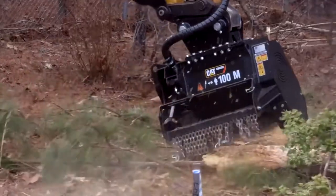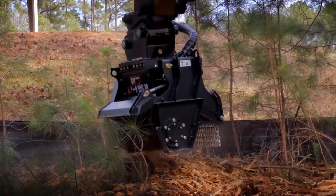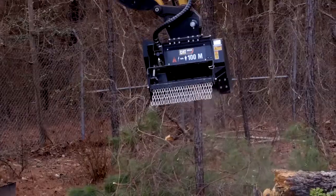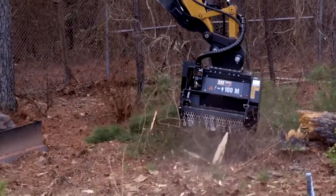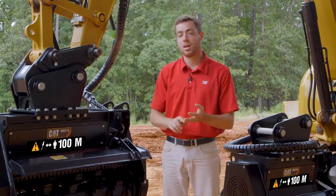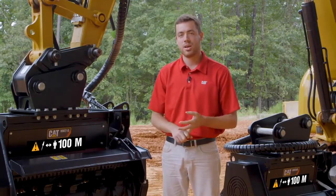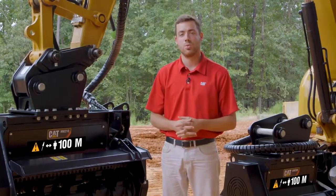When we talk about the full line of land management solutions from Caterpillar, we're talking about skid steer mulchers for compact track, multi-terrain, and skid steer loader machines, as well as the D3 mulcher. Added to that are the excavator mulching heads — both fixed tooth and flail — including the HM208, HM210, and the flail series which features a 36-inch working width.